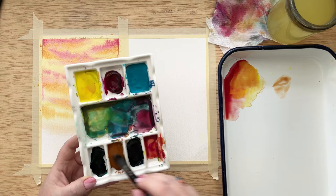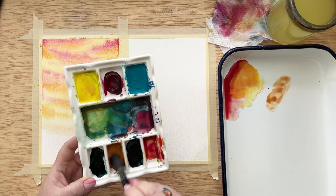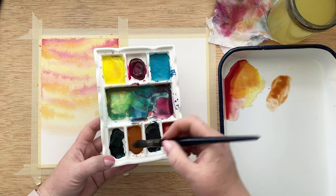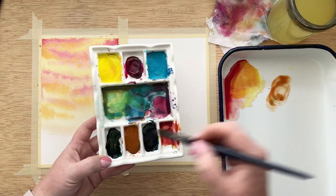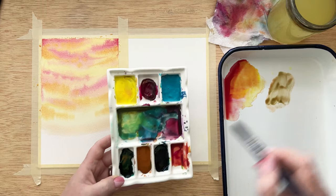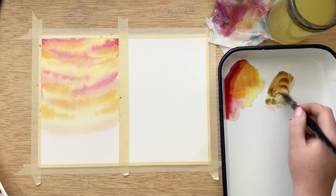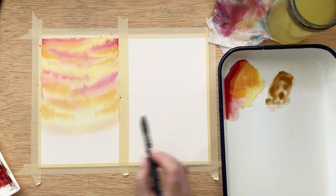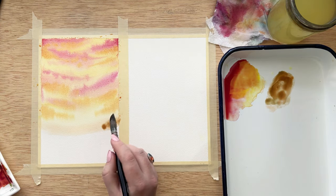The sky is completely done and we're going to focus on the land. This color is called Havana — a really nice burnt umber — and I'm adding a little bit of Viranese green to give it some depth. This wash is really watery, and I want it to touch into the sky and have a nice blending effect.